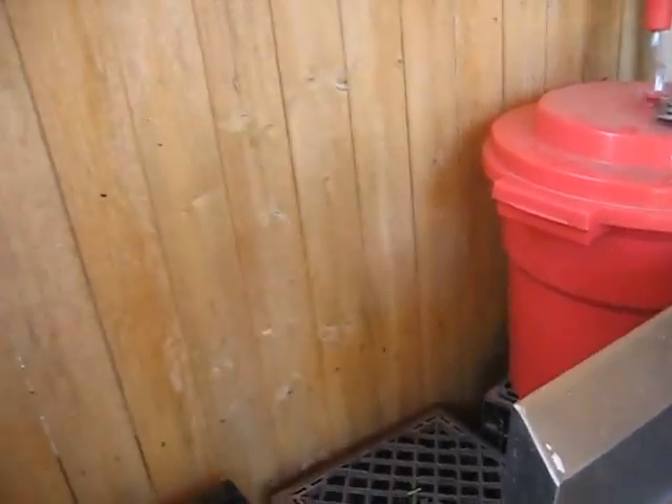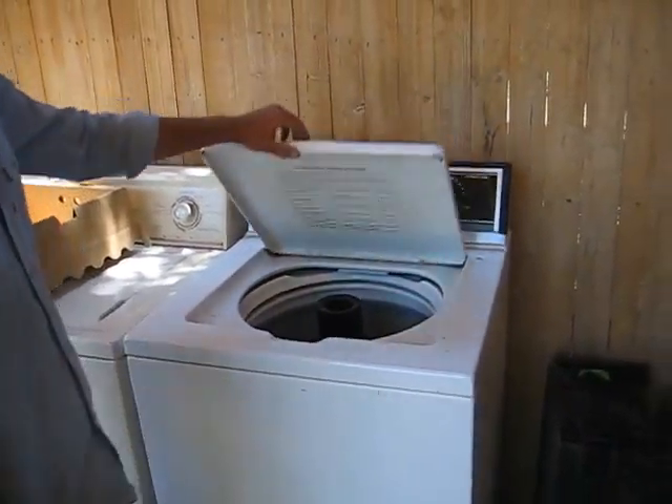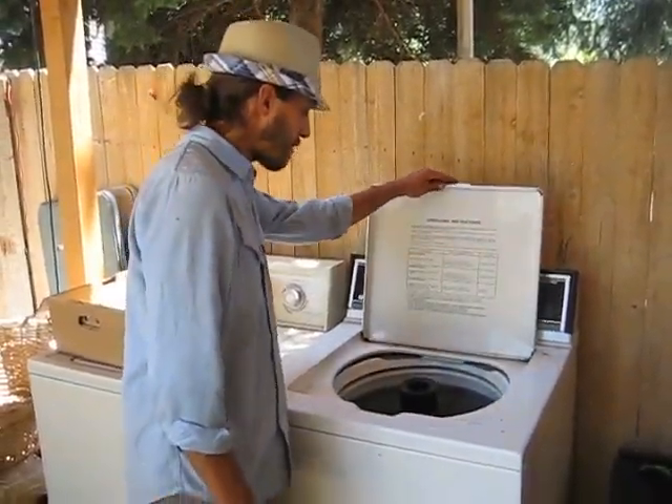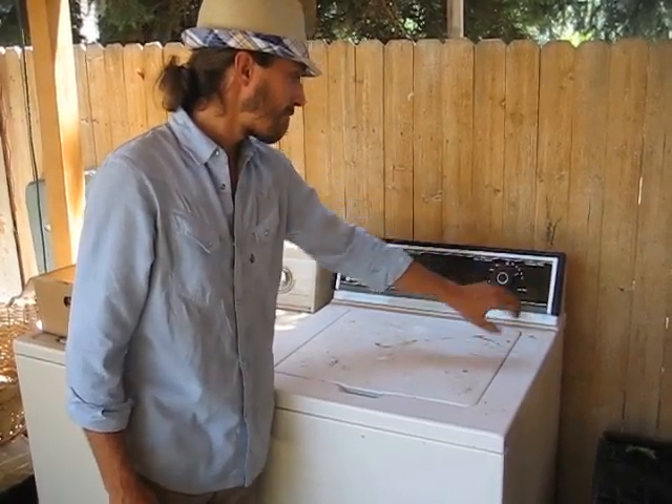You can also buy a fancy $2,000 Japanese lettuce spinner that'll spin it really quick and pretty, like stainless steel. Or you can use an old dryer that you found on the side of the road. Clean it out, put some lettuce in there, close it up, put it on the spin cycle.